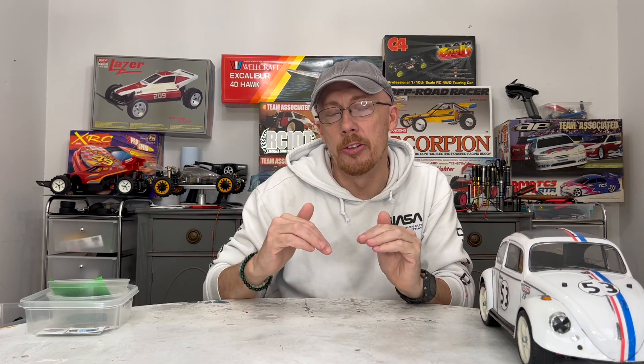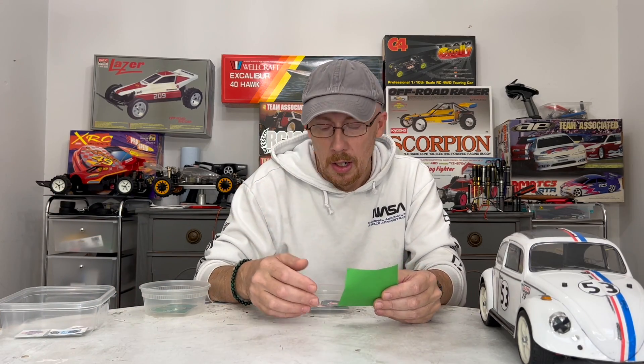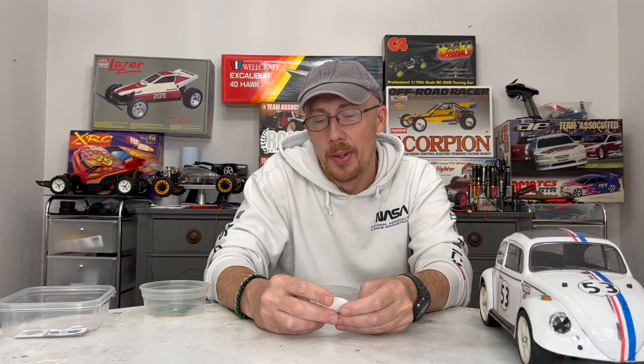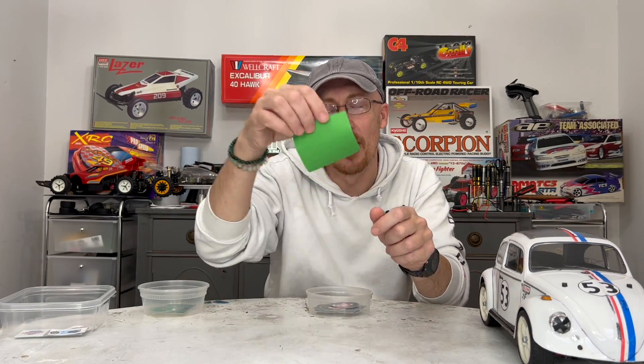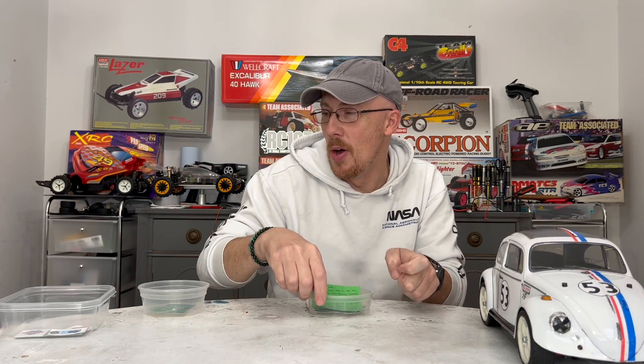I want to give some quick shoutouts to some great RC channels that sent me some decals. If you want to get a hold of me and swap some decals, feel free — I would love to show your stuff on my channel. It's in the description down below and I respond pretty quickly. First up is from a good friend Mike. He has a really amazing channel: RCRX, RC Prescriptions — bash, race, repair, repeat. I love his channel; he's so good and has some awesome content. He sent a cool note saying he appreciates how much I watch his channel and he does the same for me. Thanks, Mike — you're awesome. Definitely give him a check out and please subscribe.